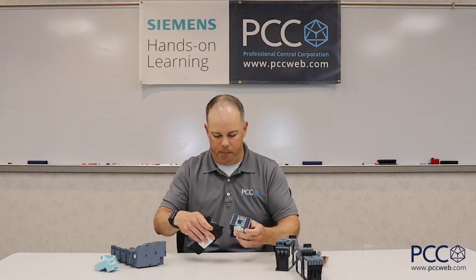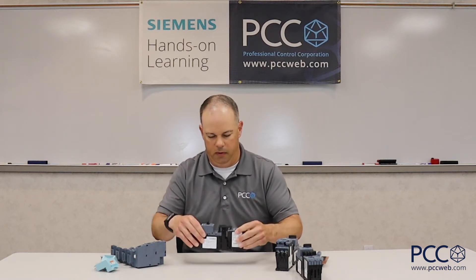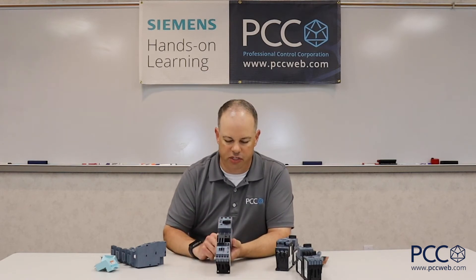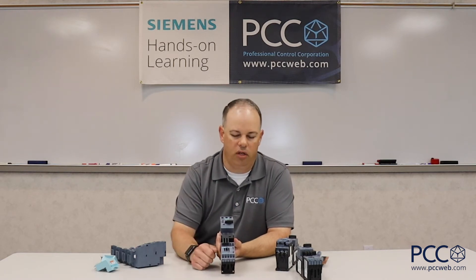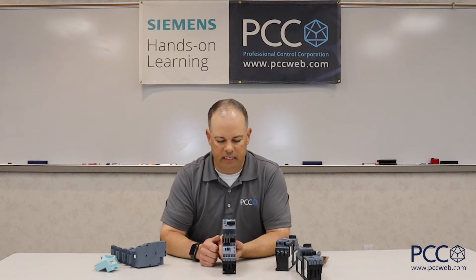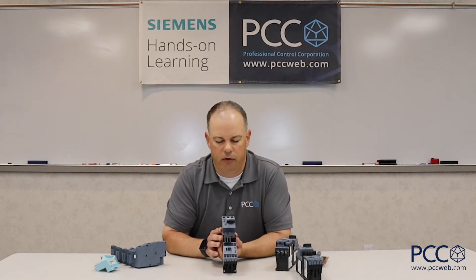They do easily come apart if you need to disassemble and reassemble. The third thing I want to talk about is bussing. When we think about the wiring to every one of these devices, in typical installations we'd see three wires coming out of some type of wireway, the control wiring coming into the coil of the contactor, and then the output wiring going out to the motor itself. Bringing all that input power in individually is time-consuming and uses up a lot of materials.